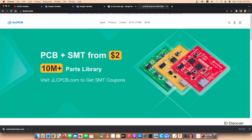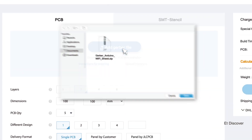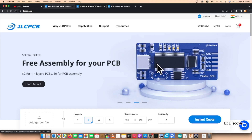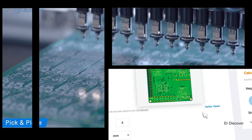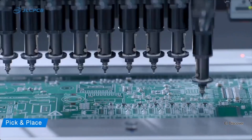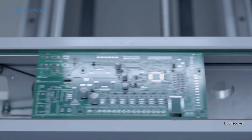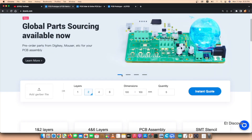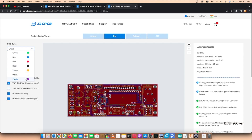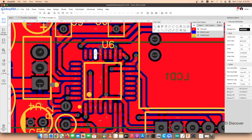This video is sponsored by JLCPCB. JLCPCB always thinks of customer convenience and has come up with an SMT Assembly service. If you use SMT Assembly when ordering your PCB, you can save time and get all the parts 100% genuine with perfect soldering. There are also more benefits such as 3D printing, a variety of PCB colors, up to 6 layer PCB, and many more. So don't waste time — upload your PCB today.